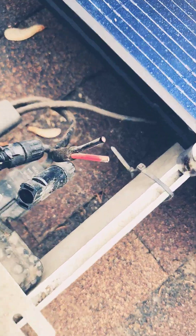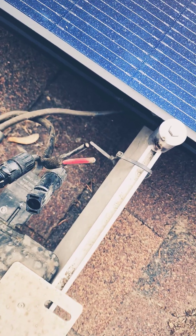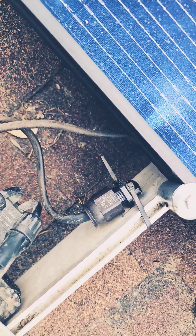One issue I ran into is the idiots who installed this never put an end cap on that, and left it wide open. So those are both hot and live just sitting out with nature. I got my end cap, I'm going to put that on. Okay, that wire's capped off.